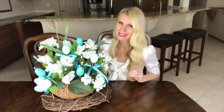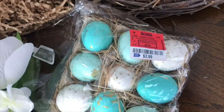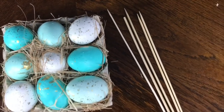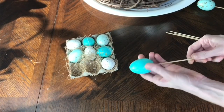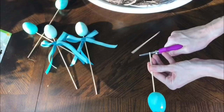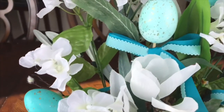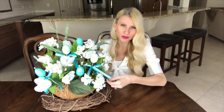I wanted to add something bright and springy to this arrangement, and I found these turquoise and blue speckled eggs at Ross — they were only $3.99 for a set of nine. I got some wooden skewers and poked them through the center of the egg. The eggs were just styrofoam so the sticks went right in. I trimmed a few of the sticks to have a variation in height, and the color on these is a great accent, but I wanted a little bit more color, so I decided to add a few turquoise and blue ribbons.